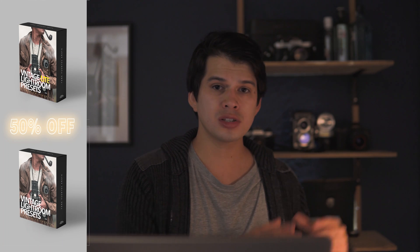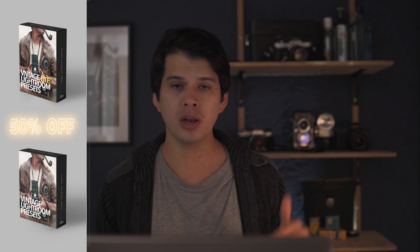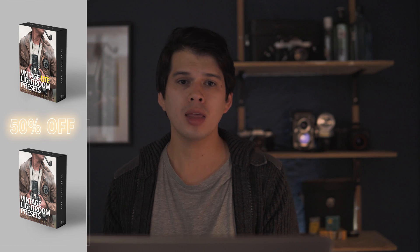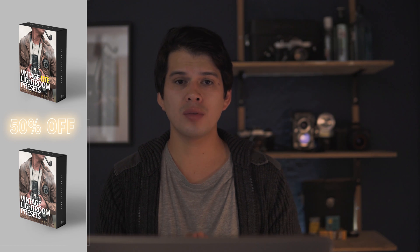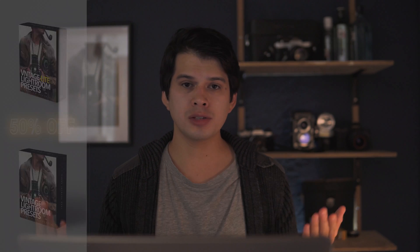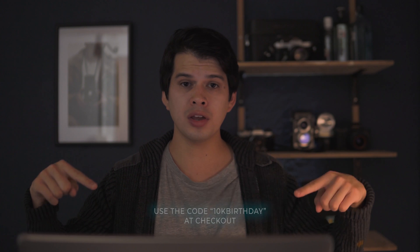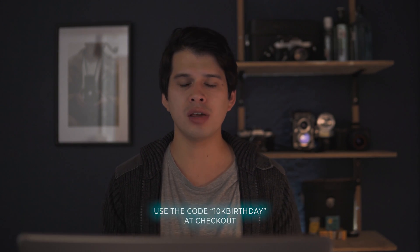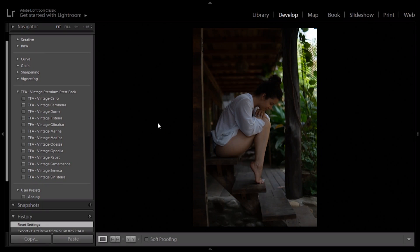By the way guys, I've created a preset pack with 14 of my best analog film look styles. The link is down below. I've divided it into two versions: the 14-preset version and a Light version with only 5, which is a lot cheaper. My birthday is coming up in September so there's going to be a 50% discount on both packs if you enter the code shown on screen. That's a way you can support me — I'll be very thankful.